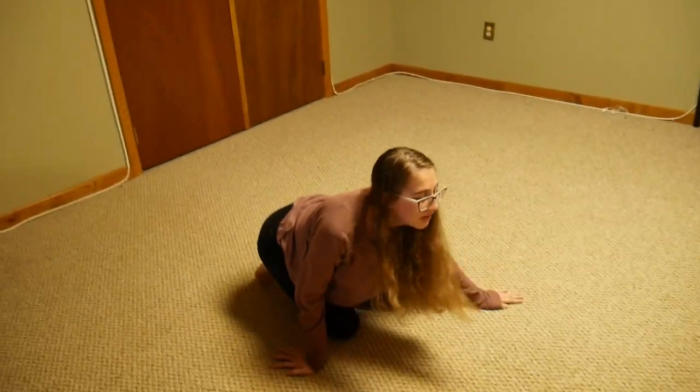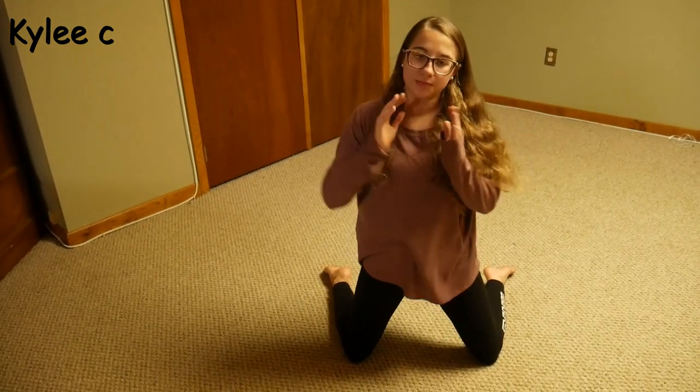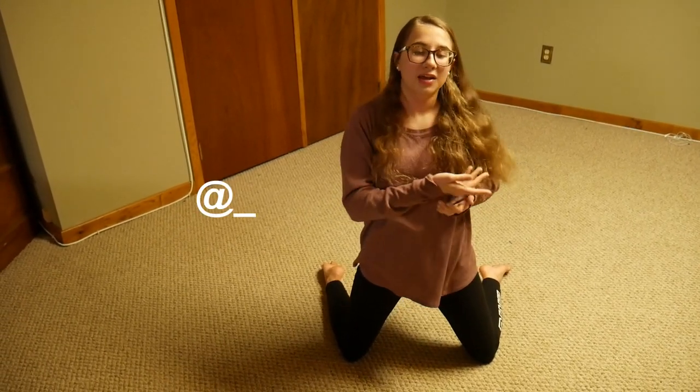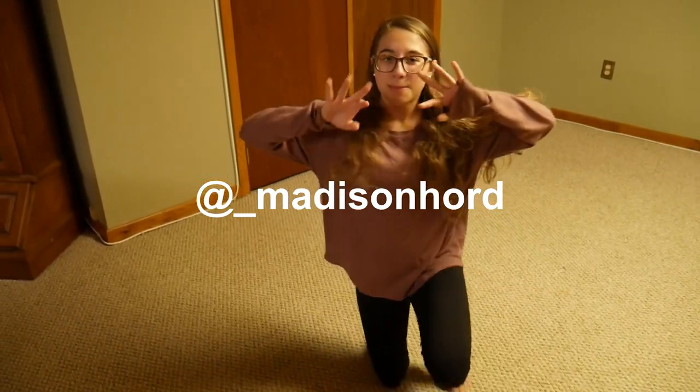And I hope that helped you. That's the end of the video, I hope you guys enjoyed it — please give it a thumbs up and subscribe. The subscriber of the week is Kylie C. If you want to be subscriber of the week, all you have to do is hit the little bell icon and you'll get a notification whenever I post. I also have Instagram, which will be linked in the description box below, or at underscore Madison Horde. I hope you enjoyed, bye!